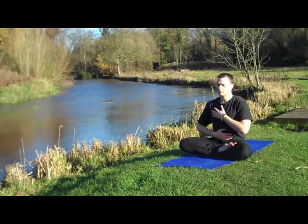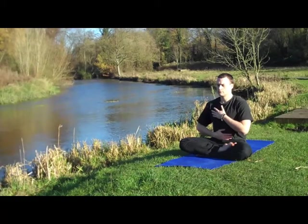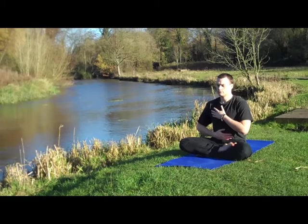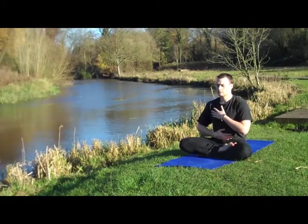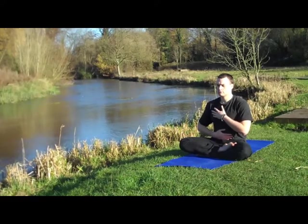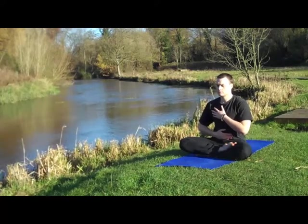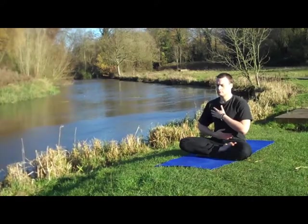When we practice the bellows breath it's active breathing, so rather than your abdomen passively expanding and contracting, in bellows breath it's actively drawing the belly out to suck air into your body and contracting — pressing the belly in to push air out of your body — so the volume and the rate of your breathing increases.